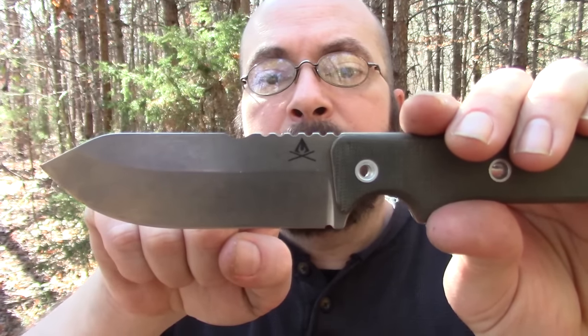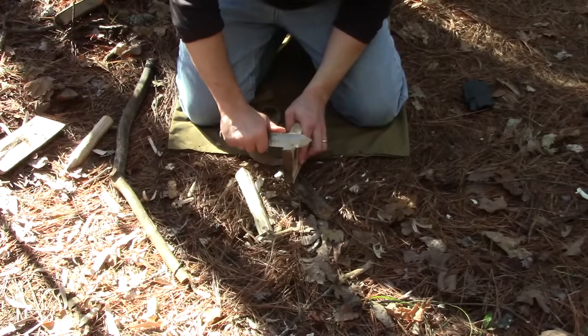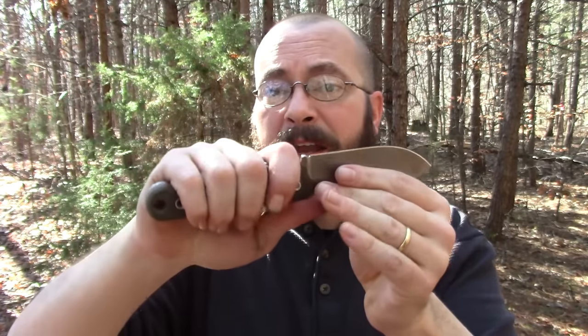Moving right along, you do have jimping. I'll be upfront and honest - I don't think the jimping is necessary right there. For push cuts where I'm gripping up on the blade, the web of my hand goes over the jimping and it's painful. Because it is a saber grind it doesn't do push cuts as well as a scandi or thin convex - I'm not stating that as a critique, just pointing out the fact. Because of that I'm choking up on the blade to get my force directly behind the contact point, so the jimping digs into the web of my hand.